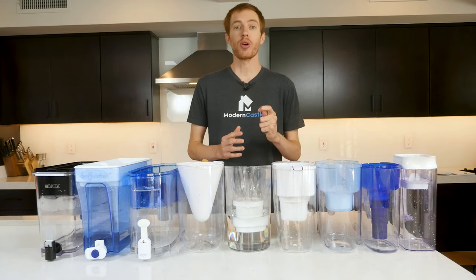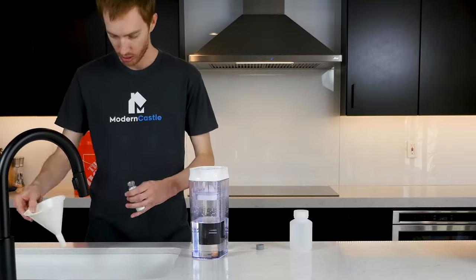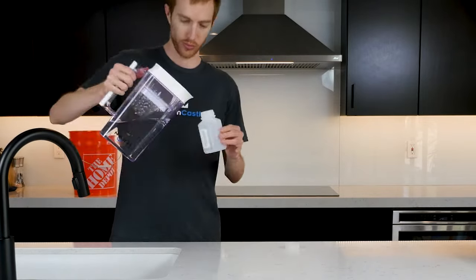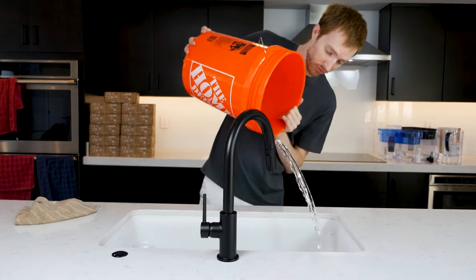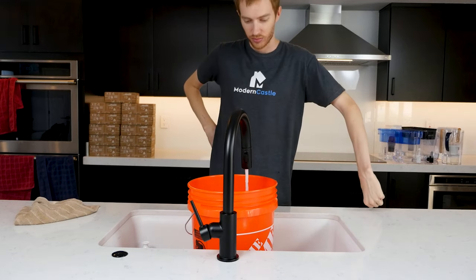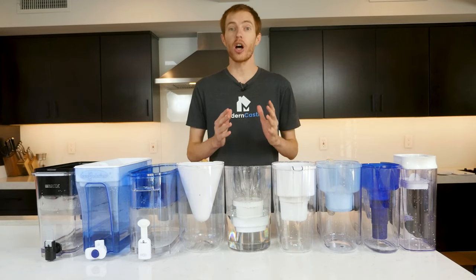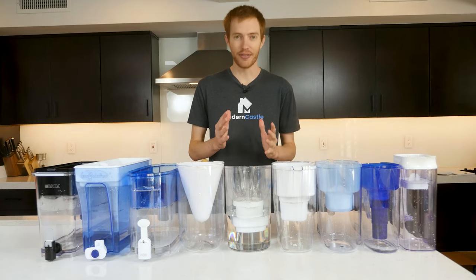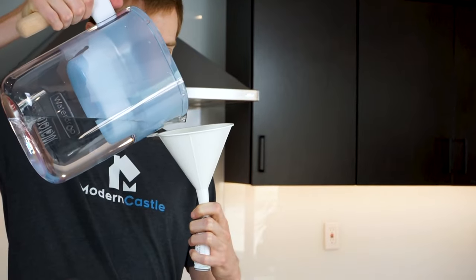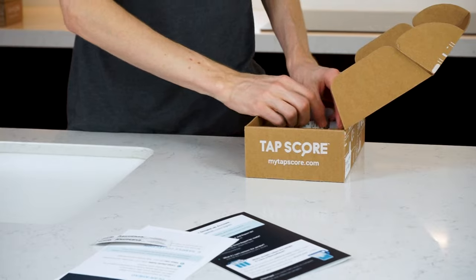With all of our water pitchers prepared, we moved on to the sample procedure. For this, we leaned heavily on the guidance from TapScore. Their laboratory technicians provided us with specific instructions for collecting the samples in a way that would ensure fair testing and get the most accurate results from the lab. We began by filling up a 5-gallon bucket with unfiltered water directly from the sink, so that each filter would have water from the exact same source. If we were to turn the tap on and off for one sample at a time, it could result in an unfair laboratory comparison. We then poured unfiltered water into each water filter pitcher, allowed them to filter the water, and poured the filtered water into the TapScore testing kit vials. Our last step was to simply mail the kits off to the lab and await the results.